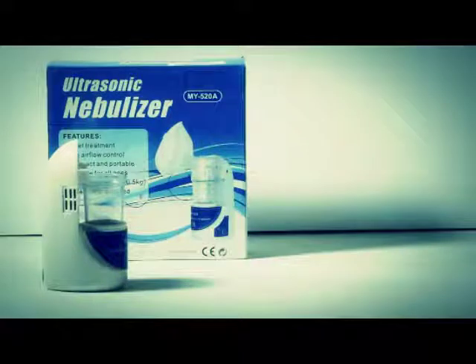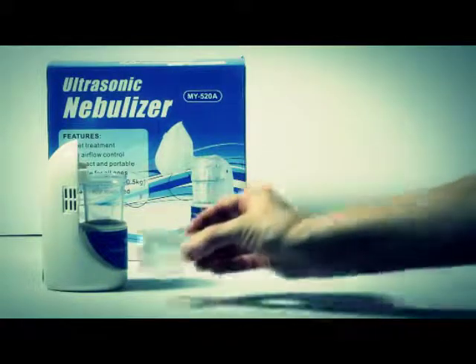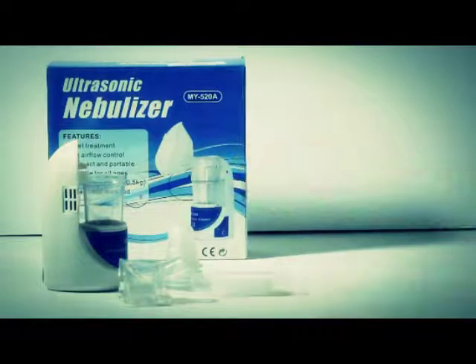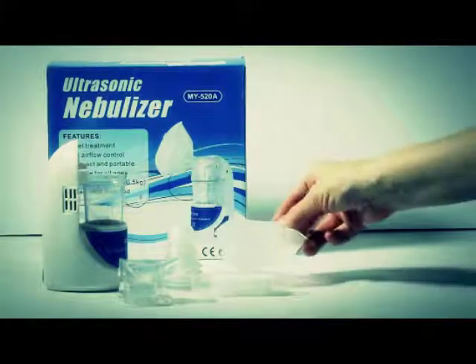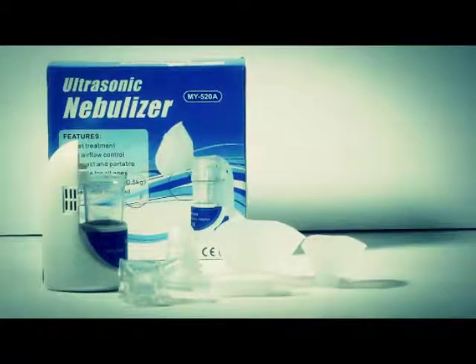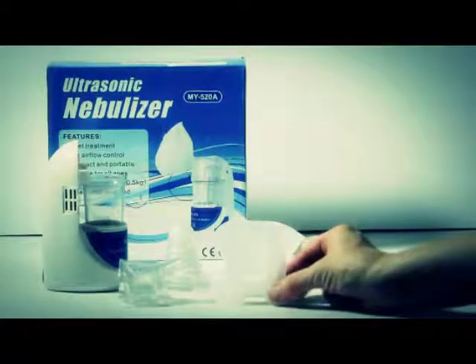What's included in the box? The unit, a stack of medicine cups, two face masks — one for adults and one for children — and two mouthpieces.